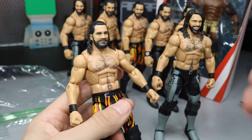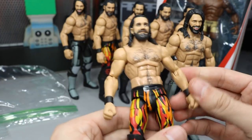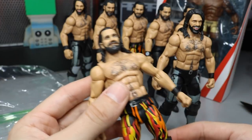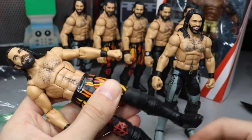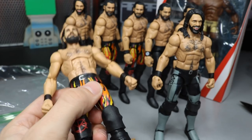I also went to Walmart and found two Top Talent Seth Rollins and grabbed those. We have a ton of Seth Rollins Elite figures for customs, fix-ups, fantasy attires, or pic-fed attires — for the Rumble, My Damn Nation, Elimination Chamber, or whatever we decide to do. The possibilities are endless when you have a bunch of figures to base off of.